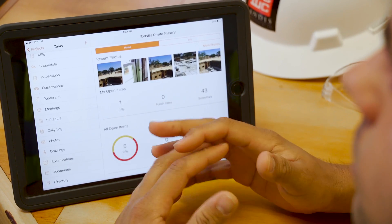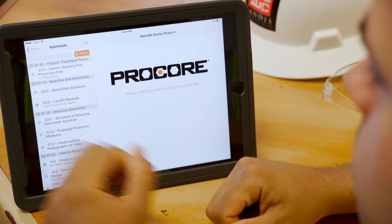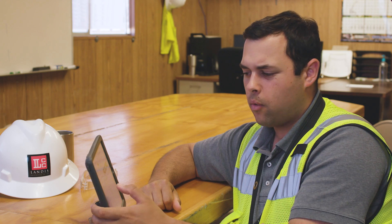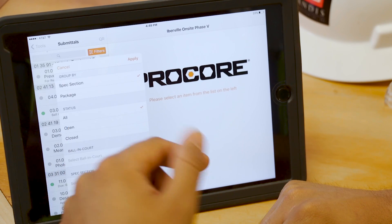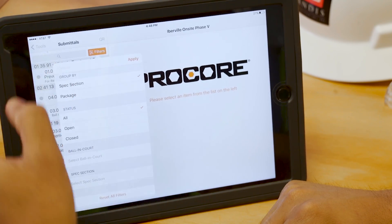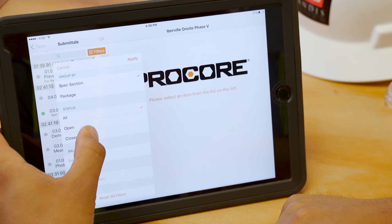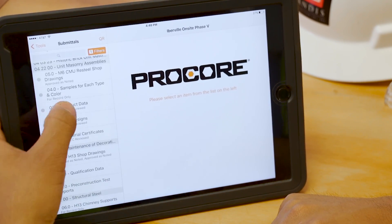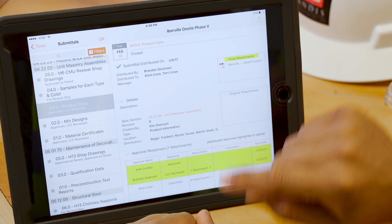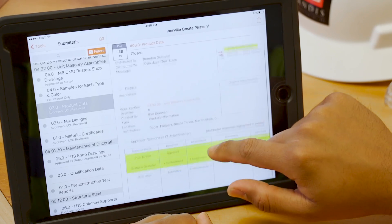If I come across something in the field and we've got questions on it, I jump into my submittals. Depending on what I'm looking for is how I'm going to filter it. If it's still ball in court for the architect or something pending, I sort by open. If it's something that's been closed and we have all the information on, I sort by closed. I can open that up, see what exactly we were talking about, and there's the attachment right there. Of course, there are also any pertinent notes.